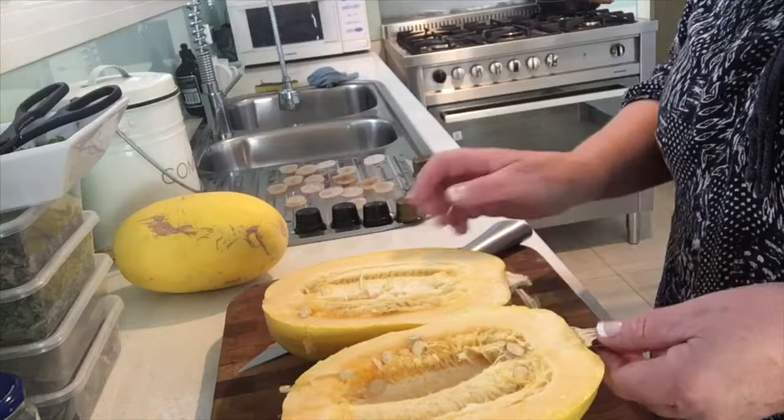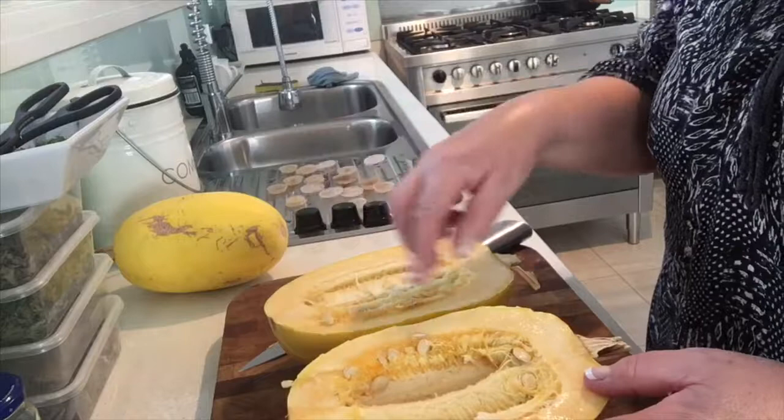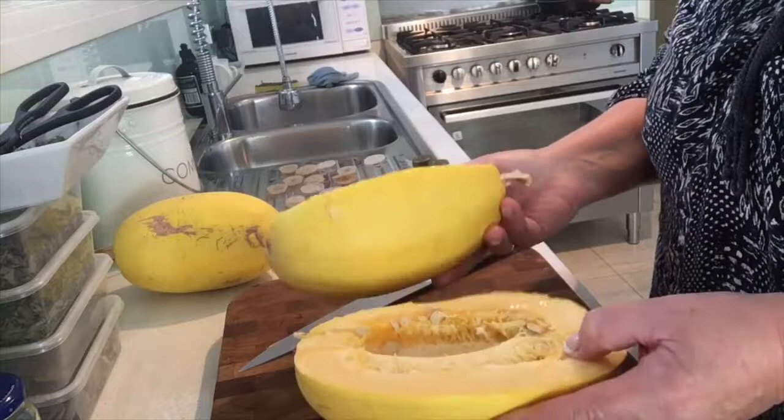Just let that stalk dry out. What I'm going to do now is scoop all the seeds out and save them, because these are a beautiful heirloom spaghetti squash. I'll dry those seeds out and pass them on to other people.